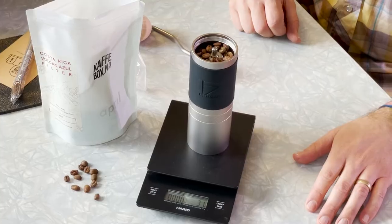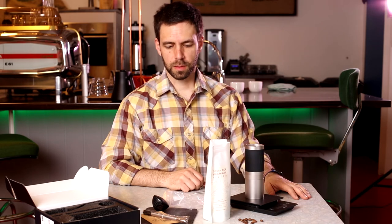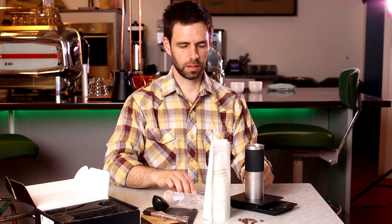If you have any questions about the grinder, you can just put the question in the comments and we'll try and answer. Or you can head over to our website and send us an email. So I think that's about it — it's a good little grinder and you can find it on our website.